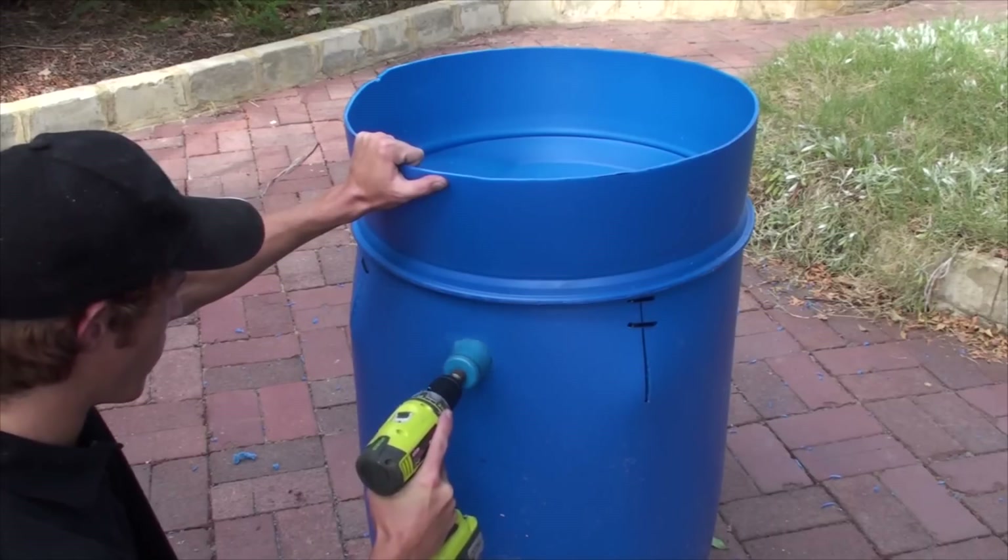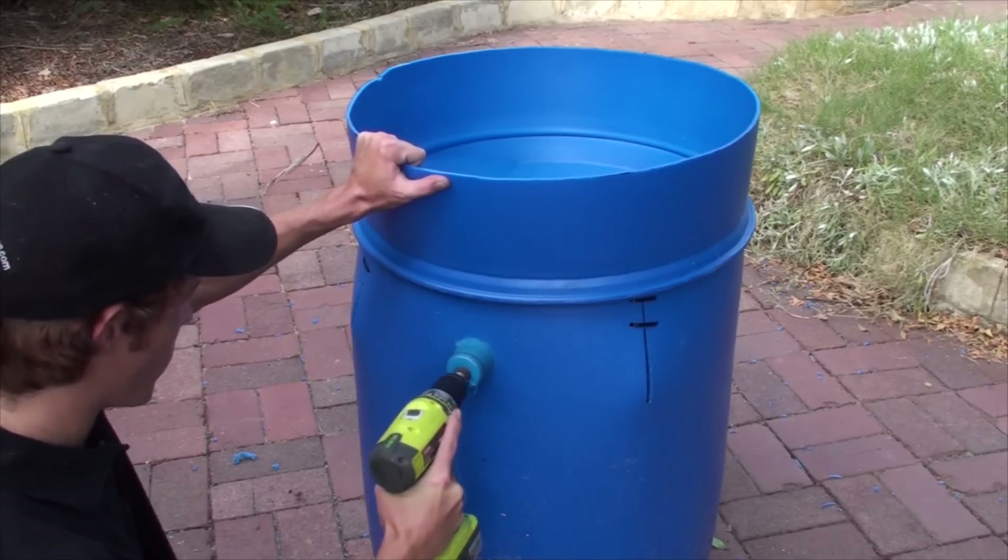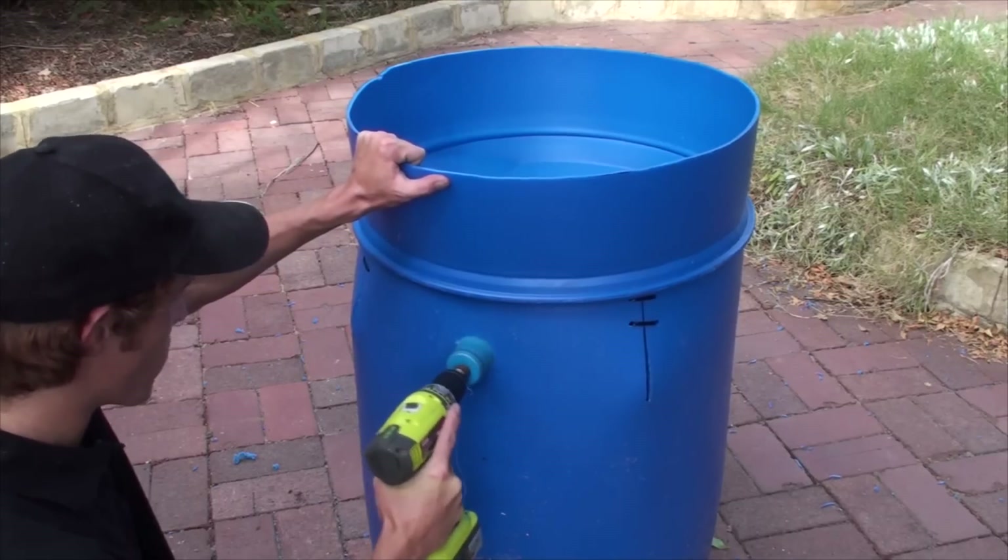Once the fish shape has been cut out, we'll need a hole for the pump's power cord. Use a hole saw with a large enough diameter to get the plug through the hole.